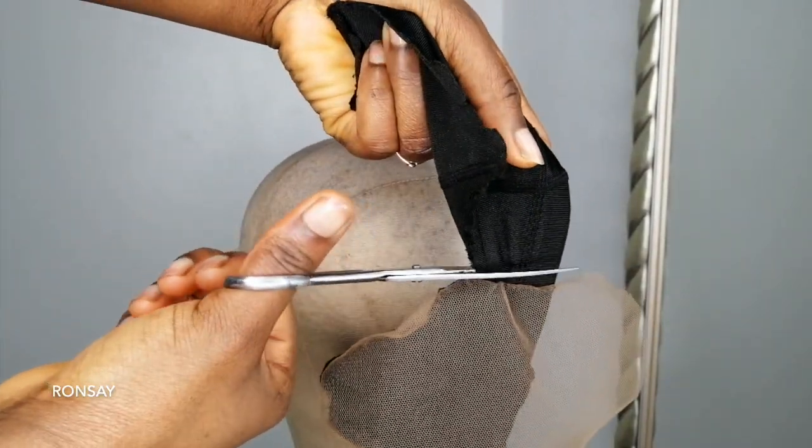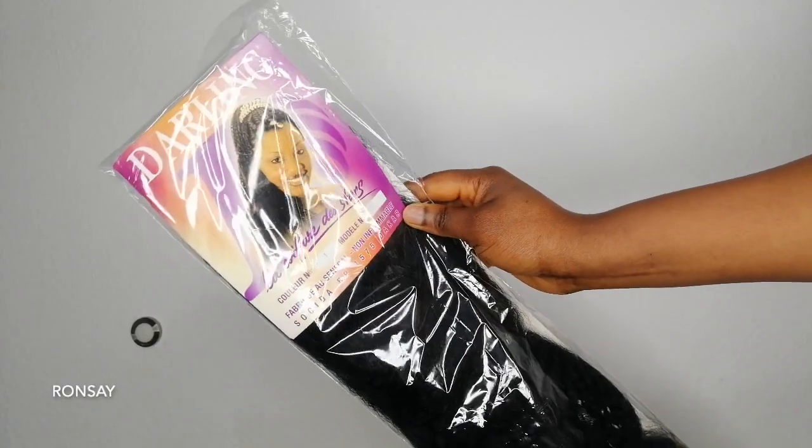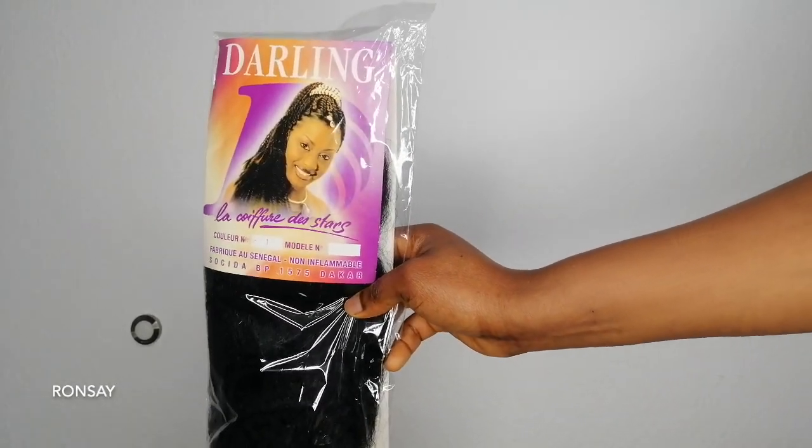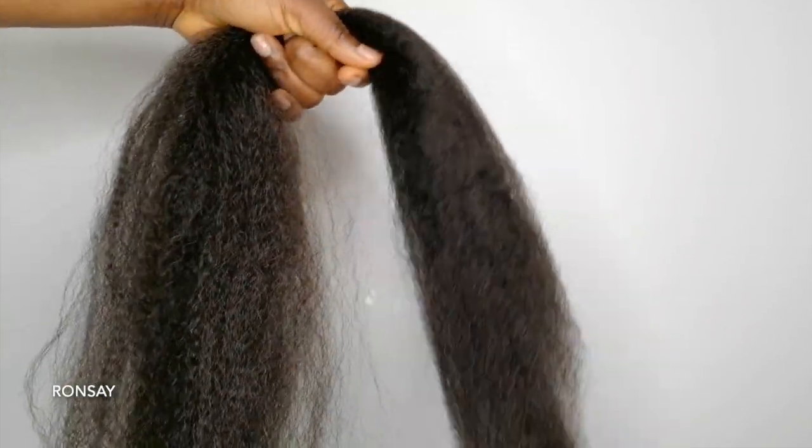Now I am going to cut off the excess areas. I wanted to have this hair texture because I think it's just the perfect hair for the afro look that I am going for.